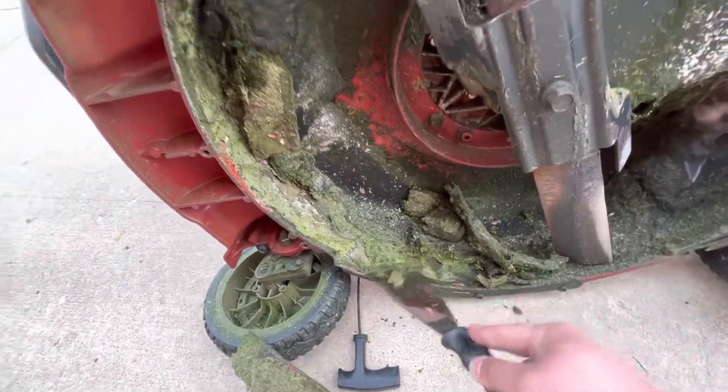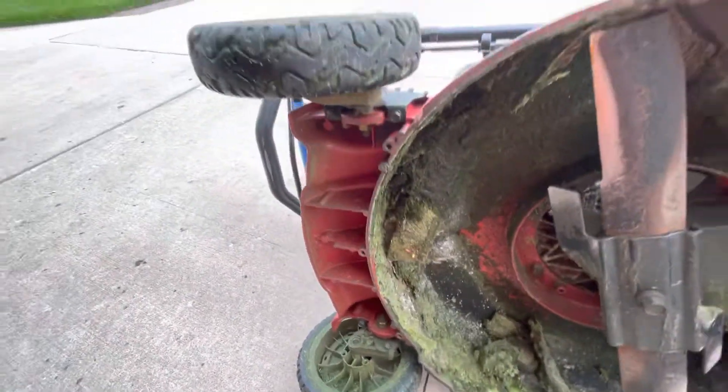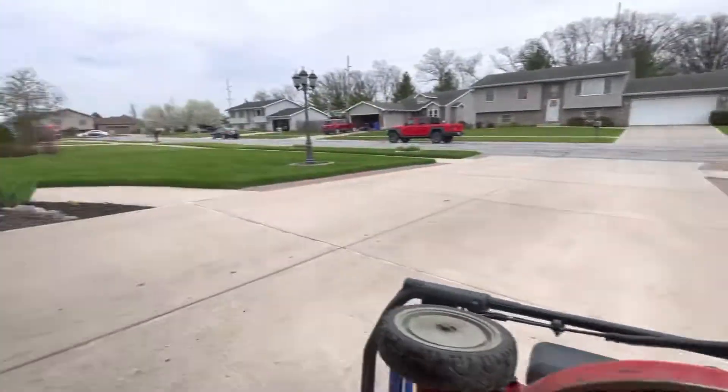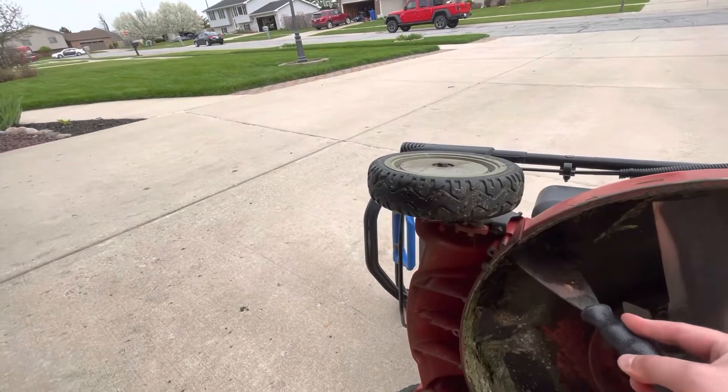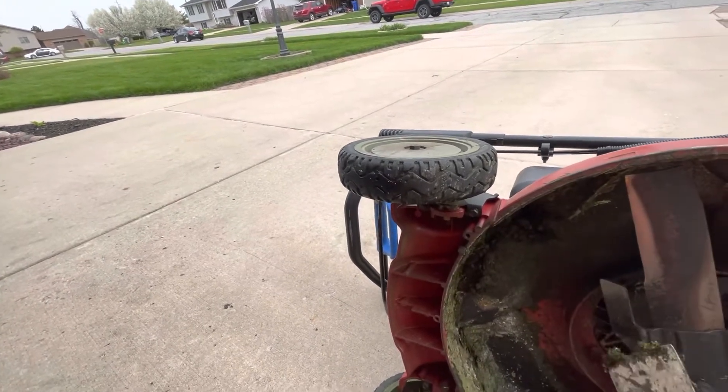We have reached the point of the season where one mowing a week is not enough. I just mowed on Friday and I need to mow again. Plus rain hampered my efforts — I didn't get to do a full service mow, so I need to do a complete mowing.